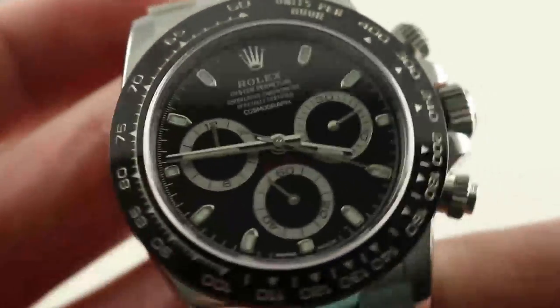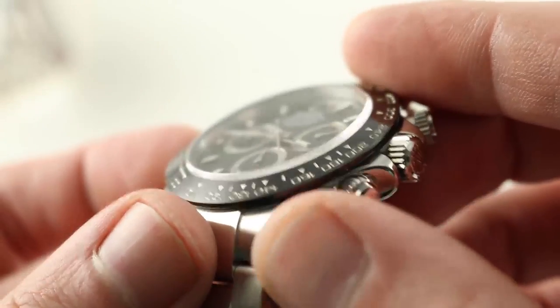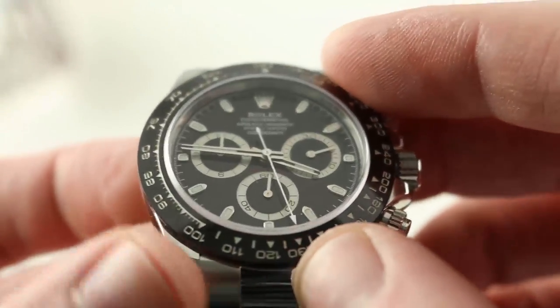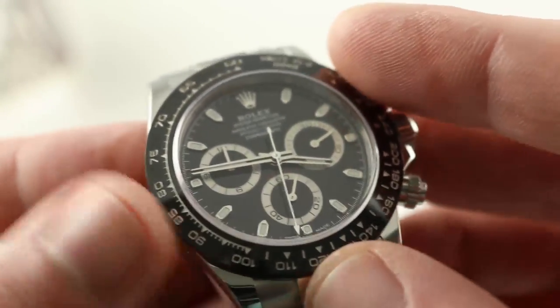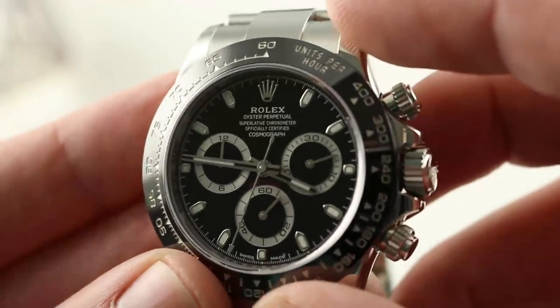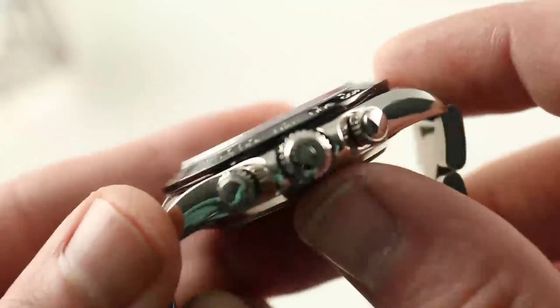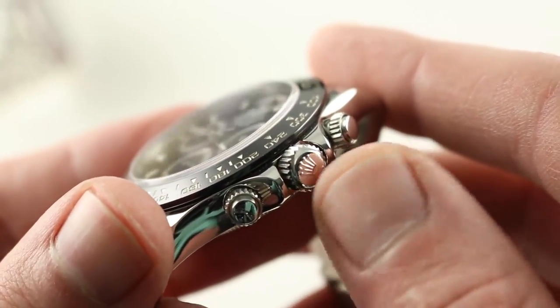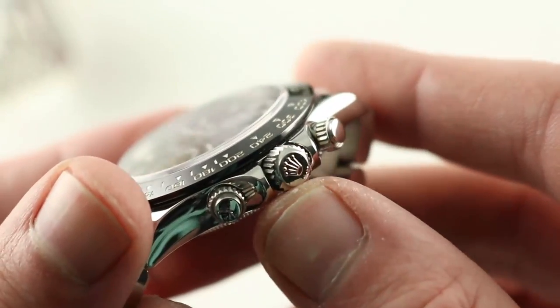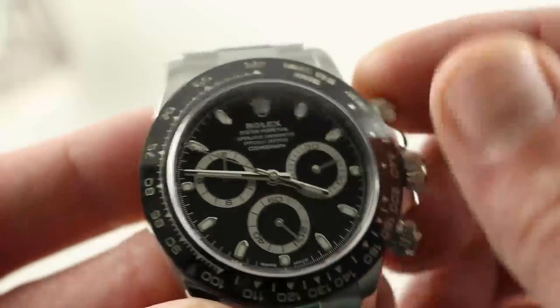Let's talk a bit about this dial and case. The watch features an imposing combination of stainless steel and a Cerachrom bezel. All of the characters inside the bezel — the hash marks, triangle indexes, and numerals — are actually platinum deposit inside the bezel. The bezel is gloss black and very scratch-resistant. On the crown side, a triplock crown. The watch is 100 meters water-resistant but has the 300-meter triplock. It features sheer guards and screw-down crowns for the chronograph actuators.